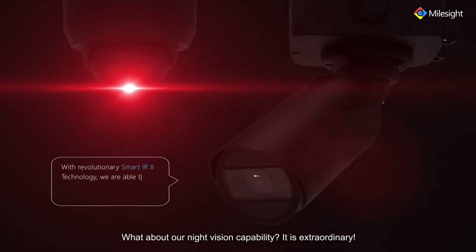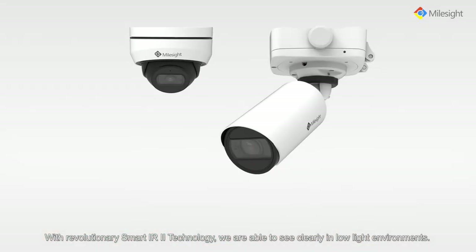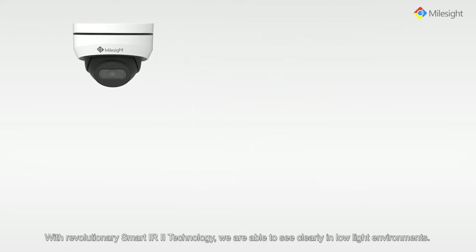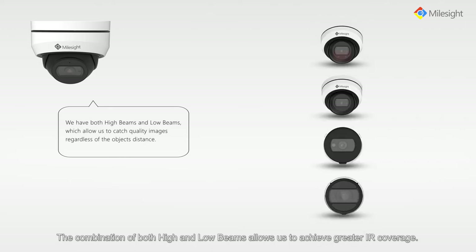What about our night vision capability? It is extraordinary. With revolutionary smart IR2 technology we are able to see clearly in low light environments. The combination of both high and low beams allows us to achieve greater IR coverage.